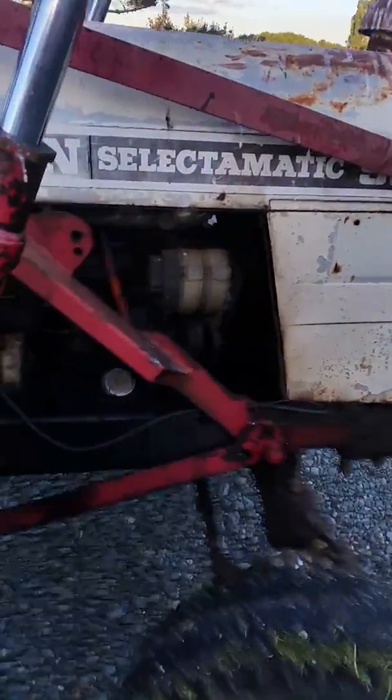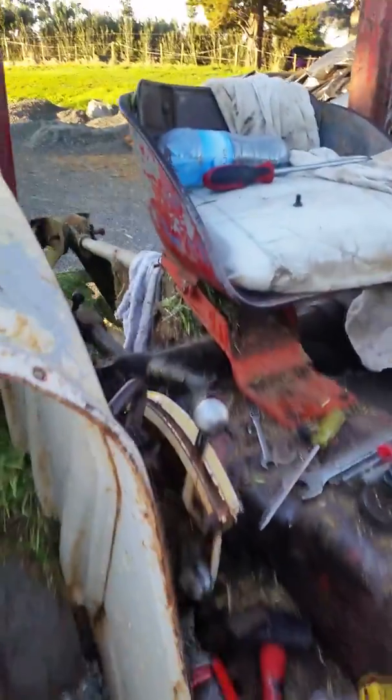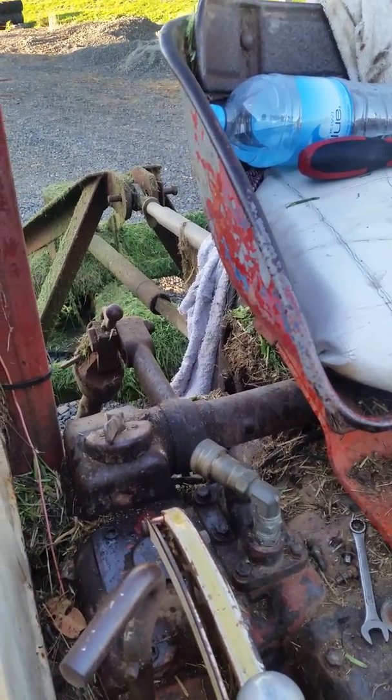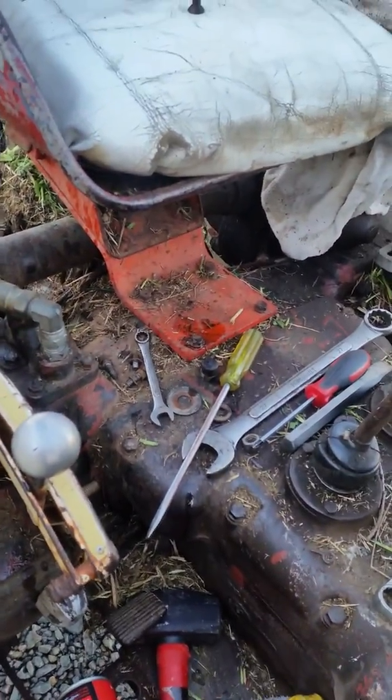Hey guys, got a David Brown 990 Select-O-Matic. The hydraulics have been real slow — real slow lift, sometimes won't lift at all. So it's finally today given up lifting. Did a bit of research on the internet and there's a couple of valves.